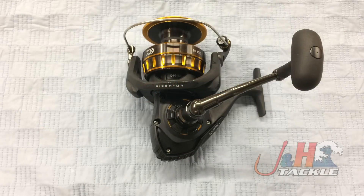Hey, it's Josh over at J&H. Today we're taking a look at the Daiwa 2016 BG8000 spinning reel. This came out early in the year from Daiwa, and it's just been a huge hit. This whole series has just been absolutely phenomenal.